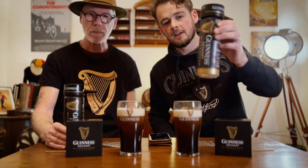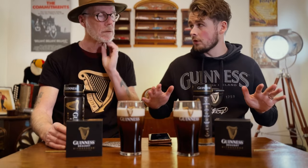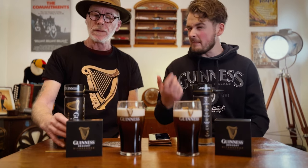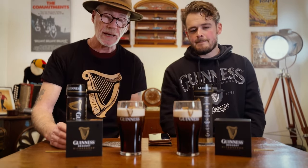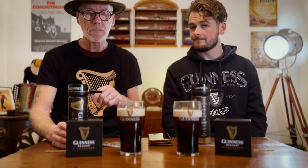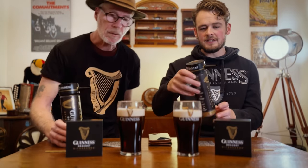It's also worth saying that these are special Nitro Surge cans - they've been designed specifically for this device. There are other cans out there, like the surger cans which might be getting discontinued - the silver looking ones - but I find there's a bit more of a tinny taste to them. The ones made specifically for it are the best. You can actually use an ordinary draft can if you use the pinprick method but it's a bit complicated and not quite the same.